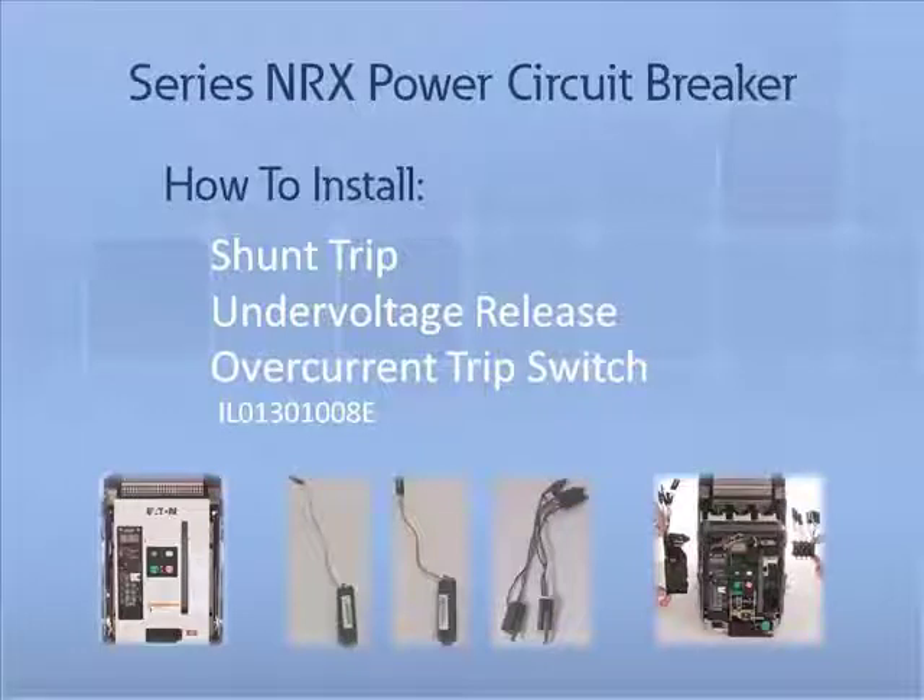Thank you for joining us for another Series NRX accessory tutorial video. Today we will demonstrate how to properly install and remove a shunt trip, an under-voltage release, and an over-current trip switch.